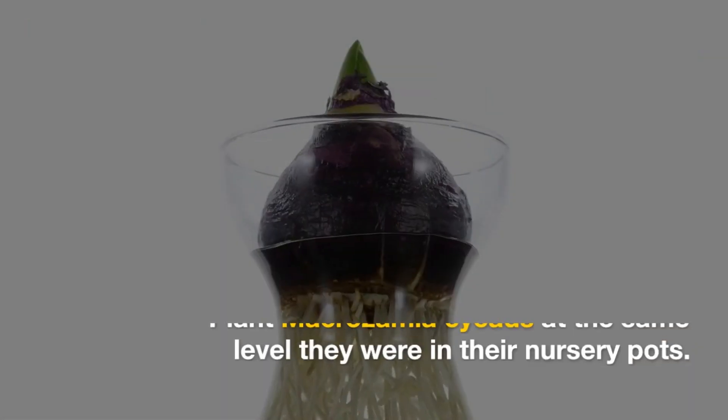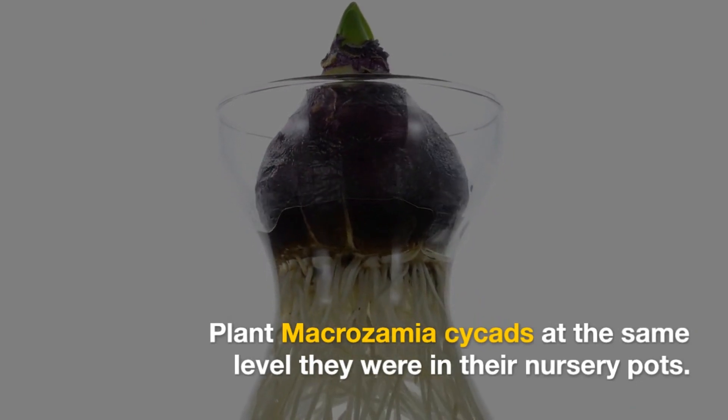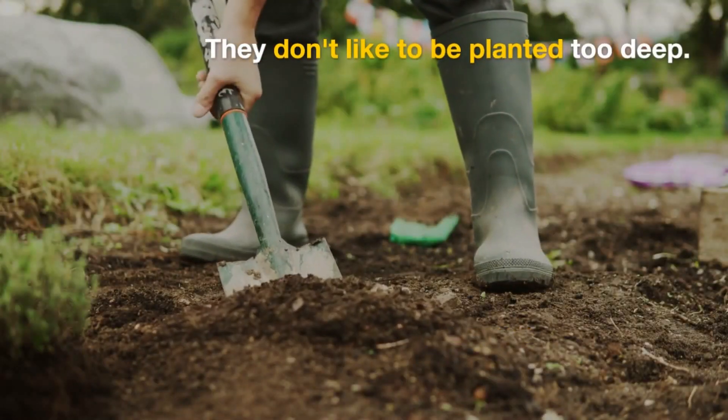Planting: Plant Macrozamia cycads at the same level they were in their nursery pots. They don't like to be planted too deep.